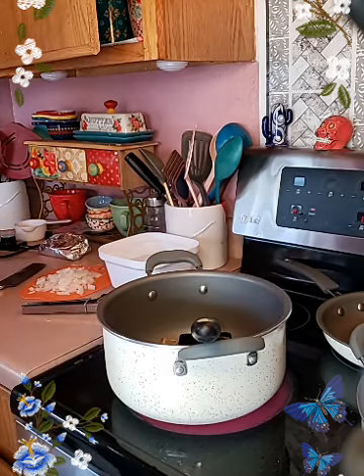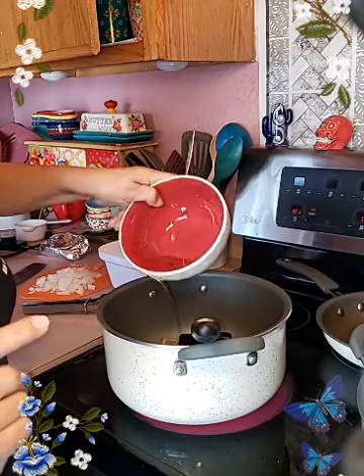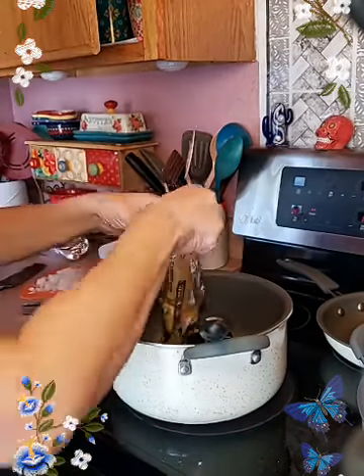Let me add just a bit more oil because I'm going to add the rest of the fideos. Now I can get the rest of the bag.